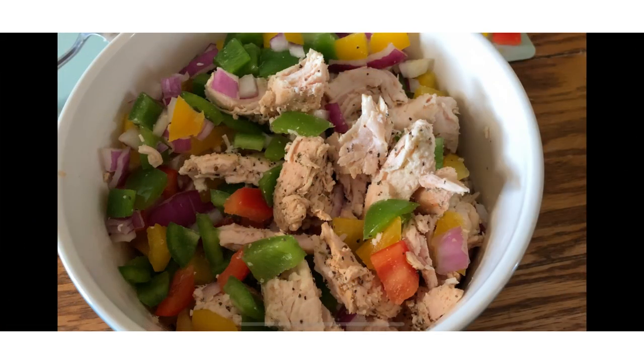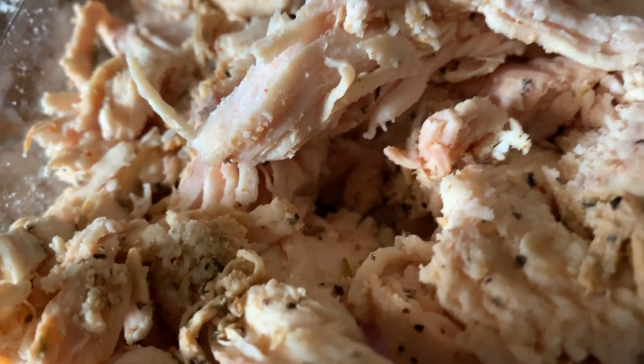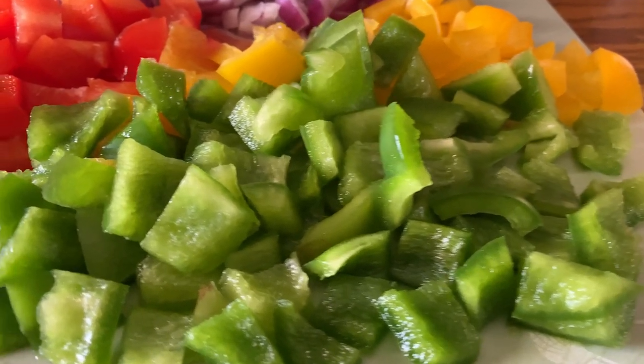Hey y'all, welcome back to Michelle's Tasty Dishes! Today I'm whipping up a spicy rotisserie chicken pepper salad. Join me in the kitchen — we're going to start with a pulled rotisserie chicken. You can buy that already shredded.